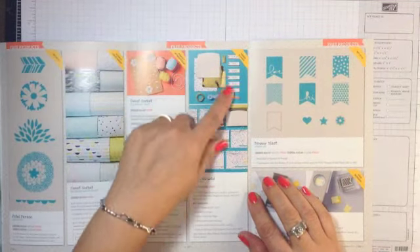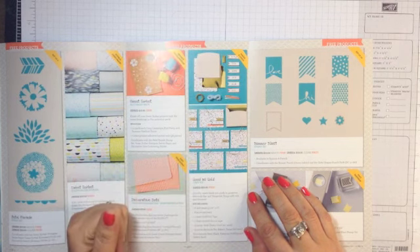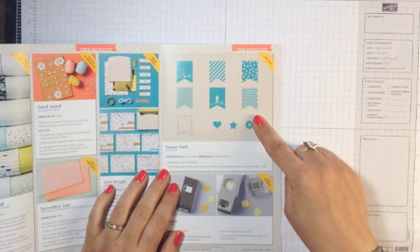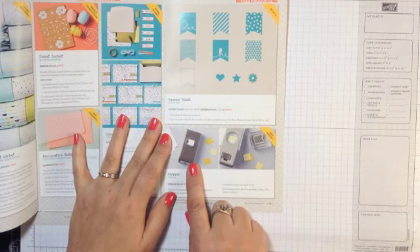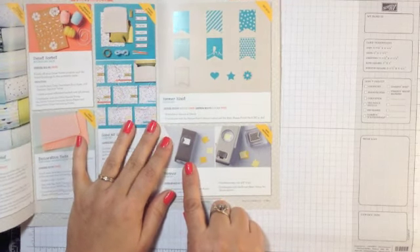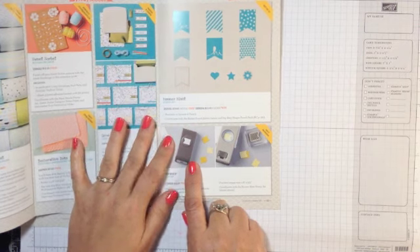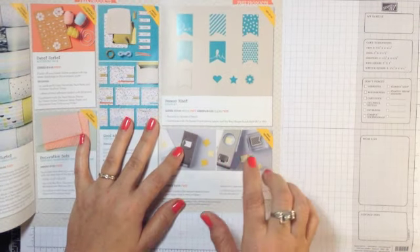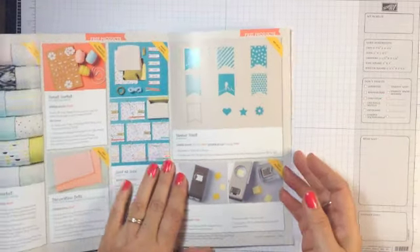Here's a card set that has everything you need to create, I believe, eight cards. And one of my favorites is the Banner Blast stamp set that coordinates with the new little banner punch. This punch will also be available in the annual catalog 2014–2015, so we can look for a probably coordinating stamp set to come along — meaning this one you'll be able to use for a while.